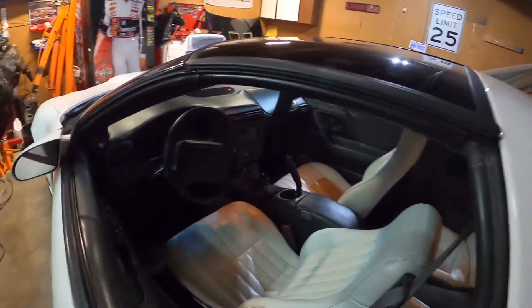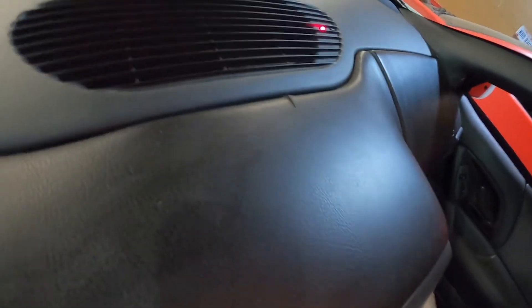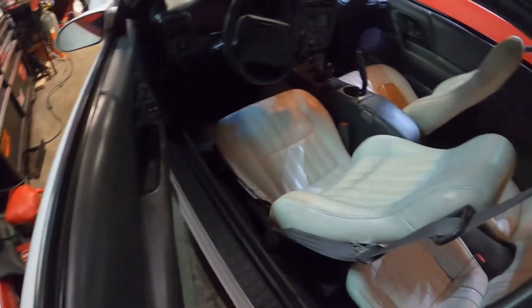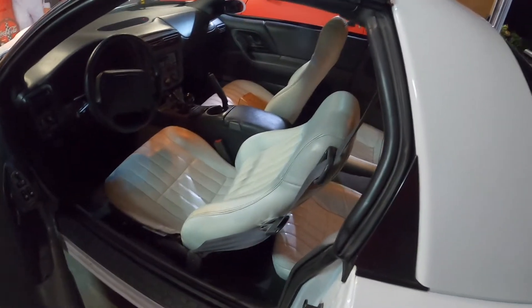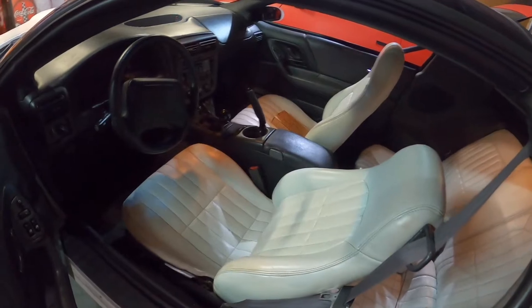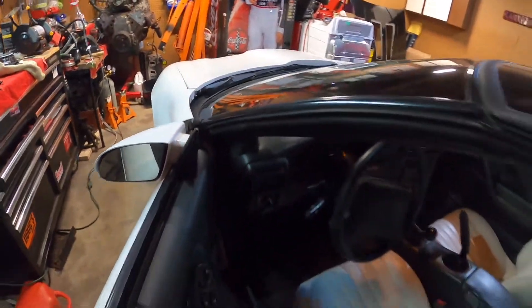The interior is pretty clean. The dash pad isn't cracked, which is great. I think there's a little split up top right there, but I'll take that over the whole thing being cracked up. White interior, which is pretty cool — we like to call it the classy white leather interior. Nice and classy. Anyway, let's hop in here.